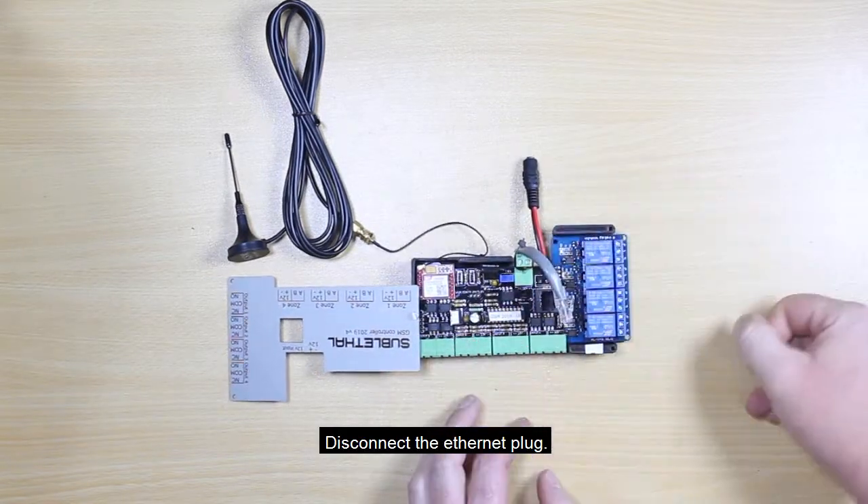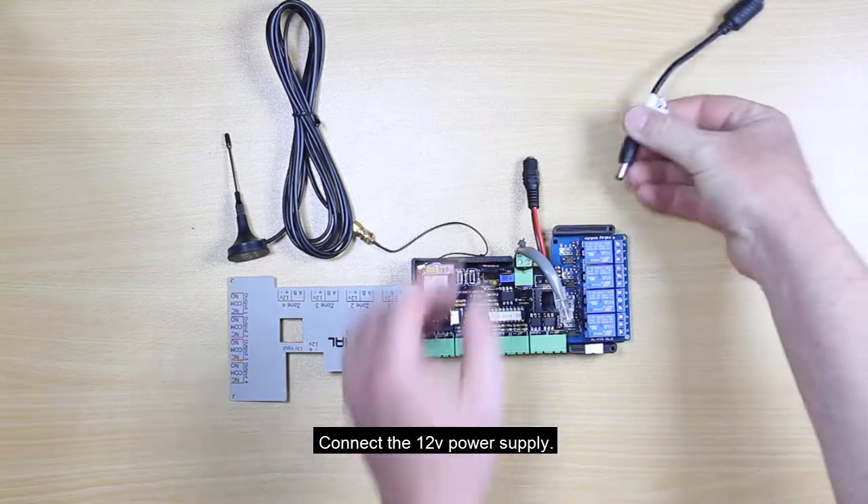Disconnect the ethernet plug, then connect the 12 volt power supply.